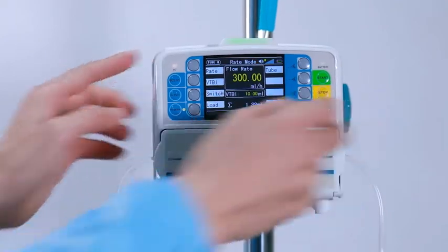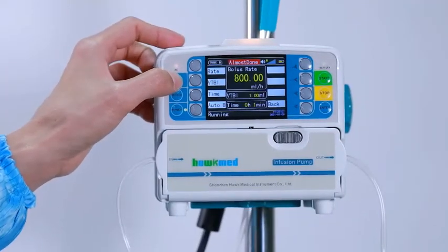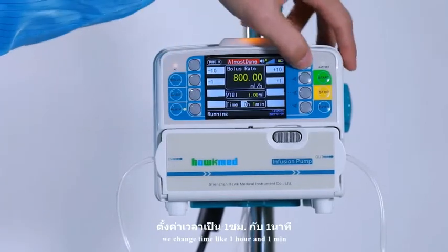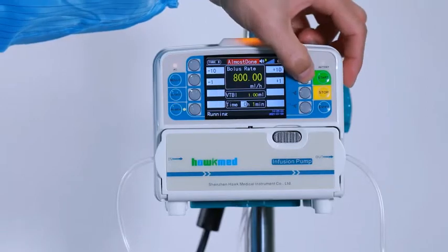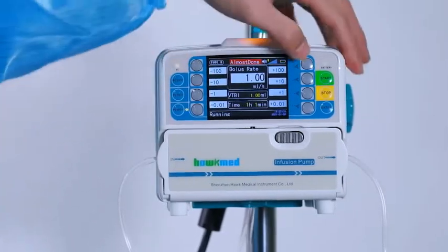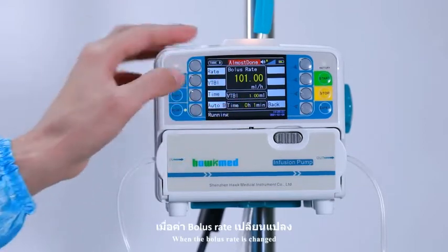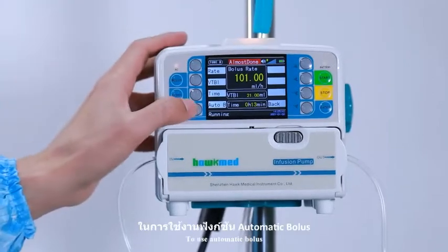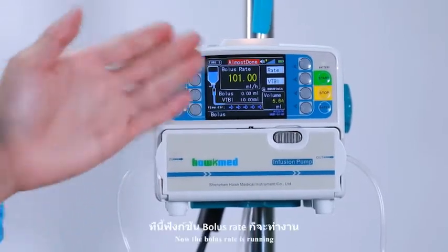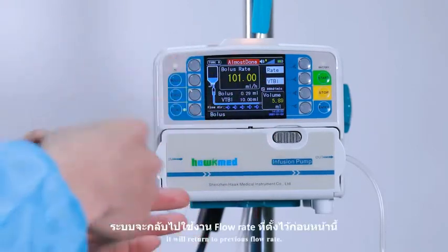Stop it. When you would like to use bolus, start and press bolus. Flow rate, VTBI, and time can all be changed. As an example, we change time to 1 hour and 1 minute. Press enter. We can also change the bolus rate. When the bolus rate is changed, the time will be calculated automatically. To use automatic bolus, press the bolus key, then press the last soft key on the left. Now the bolus rate is running.